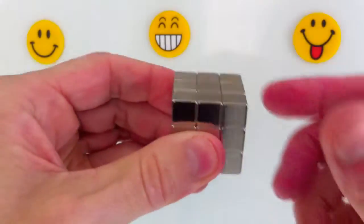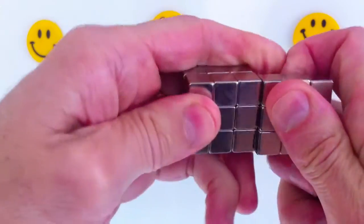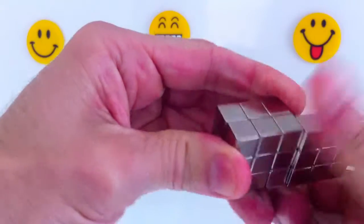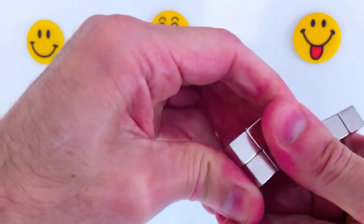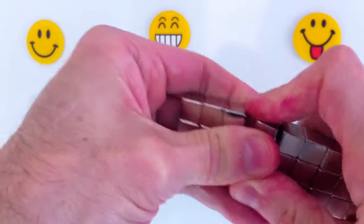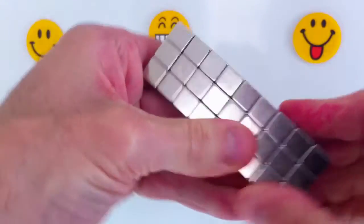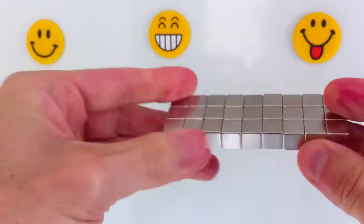Check out some of the other videos posted on this channel to see what other uses you can put these strong magnets to. They can be used as fridge magnets, as I will show you, in the office for organizing stationery, and they have great utilitarian uses in workshops and tool sheds for organizing tools and so forth.